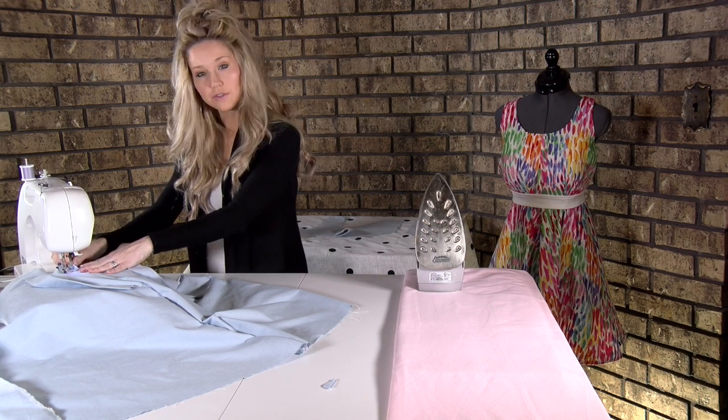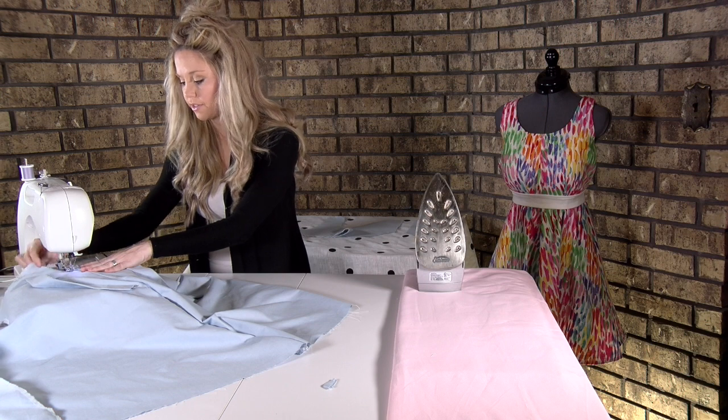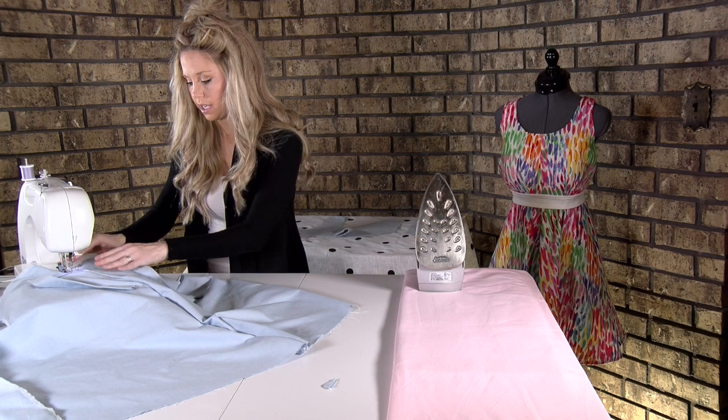On these curves you sometimes get a little bit of a bunch of fabric. That's when I lift my presser foot up and straighten it out, getting it all smooth so that I can start sewing again.